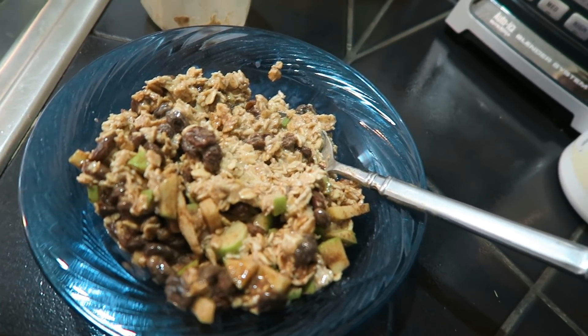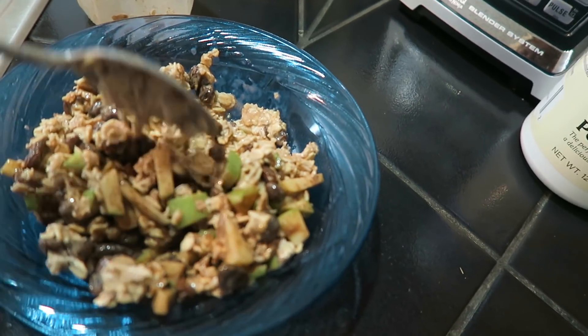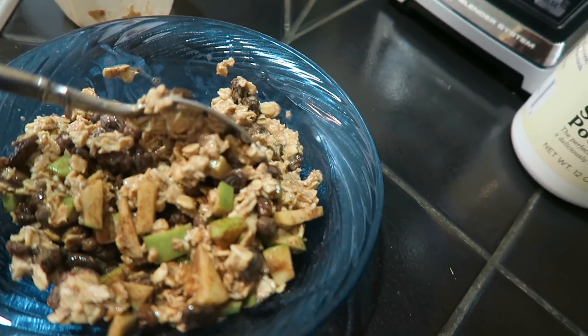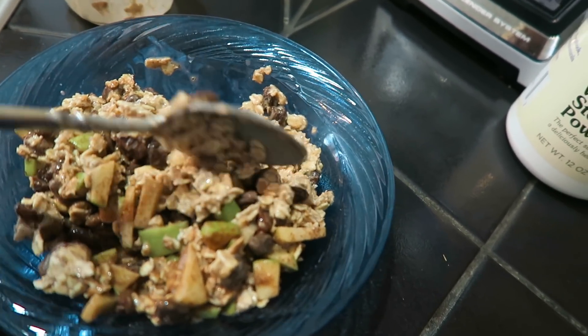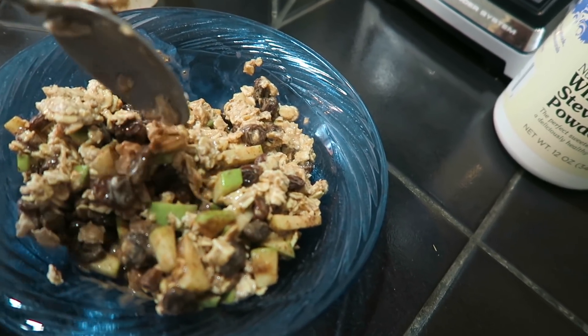I just want to show you what it looks like — this is what it looks like out of the jar. I'm telling you, it is the best thing ever. If you are a cinnamon lover, after you heat it up, sprinkle a little more cinnamon on top and it's gonna be delicious.